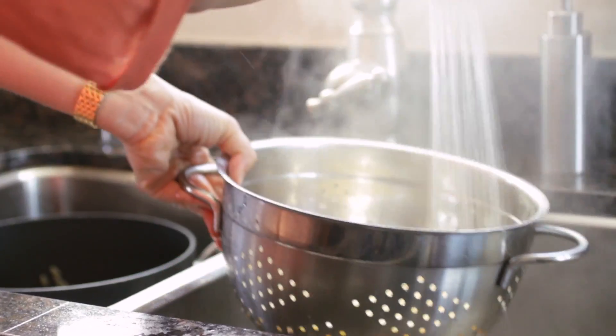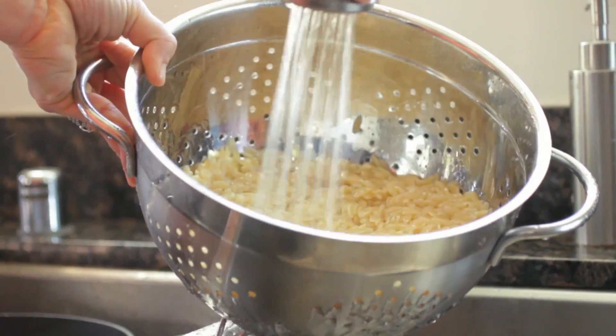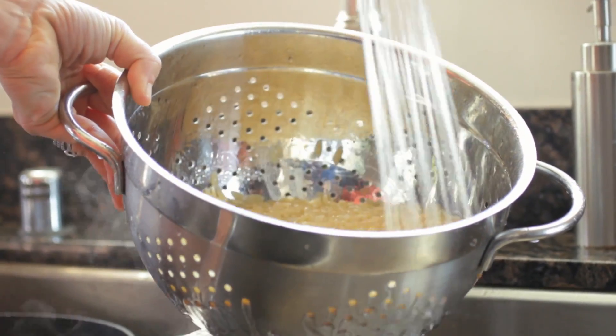Once your orzo is done, pour it into a strainer and run it under some water to cool it off. This is a cool side dish, so you want to cool it off quickly and stop the cooking process. Do not overcook your orzo — overcooked orzo is mushy and doughy and not delicious at all.